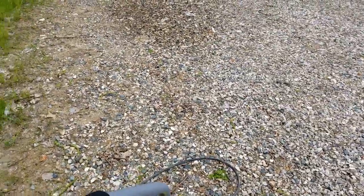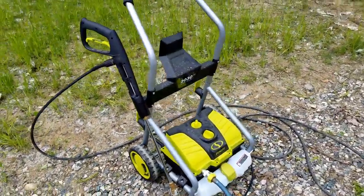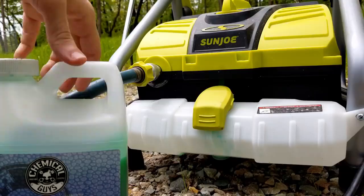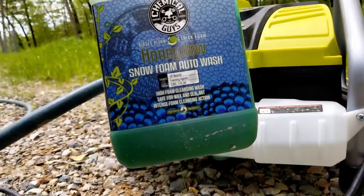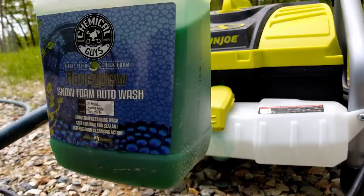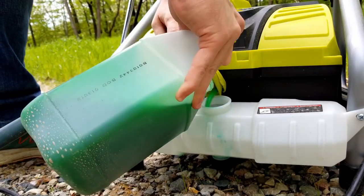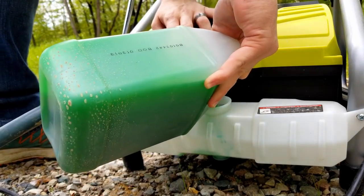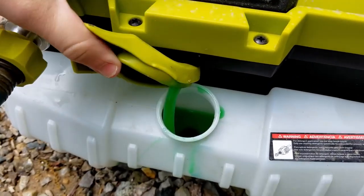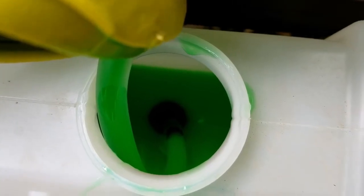While it's running it makes that noise, and that's the only time — whenever you set the gun down for a second it's completely silent, which is really nice. Adding soap to the machine is really simple. Here's what I'm using — I'll put it in the description. To add it to the pressure washer you just lift up here and pour it in.